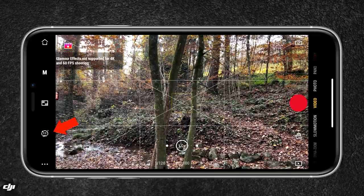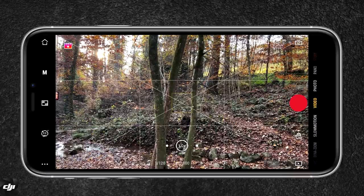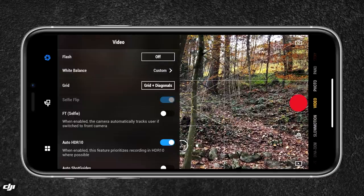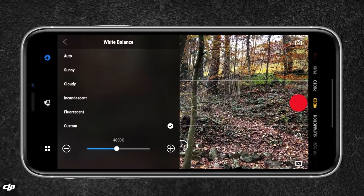Below you have some beauty filter options — I personally don't use this feature. In the additional settings, you can enable flash if you want to. White balance is very important — I don't recommend setting it to auto, otherwise your colors will shift during the shoot.